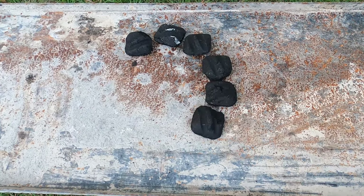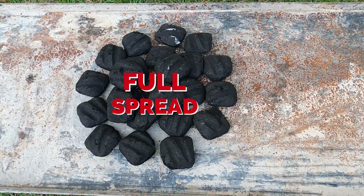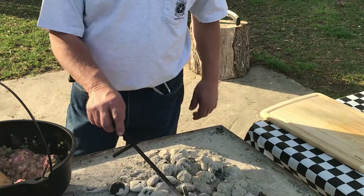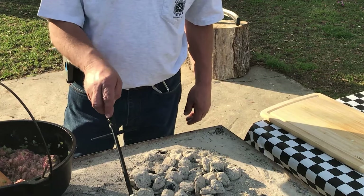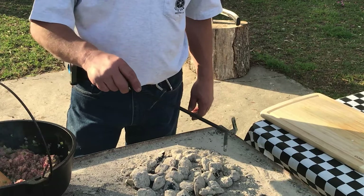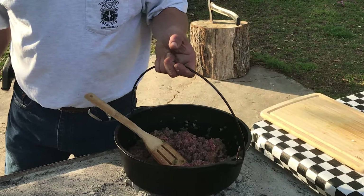Lastly, a recipe may call for you to brown some ground beef or fry some bacon. For this, we need to put all of the heat on the bottom — this is also referred to as a full spread. Usually this is the first step in a recipe. So after your pile of coals turns white, just flatten that out, put your pot on top of the coals, brown your hamburger meat or your bacon, remove it from the pot, and scrape those coals over to the side. Then you can count the coals you need for the bottom and build the rest of your recipe and bake it the way you need.